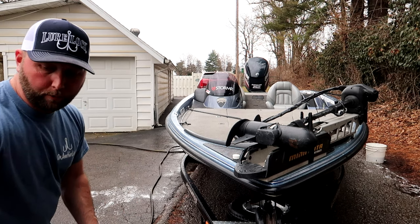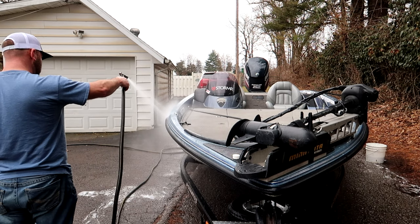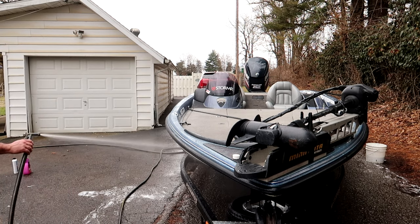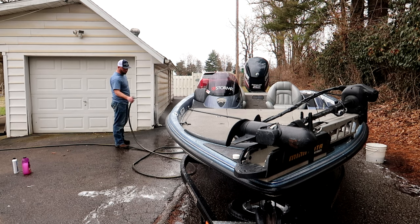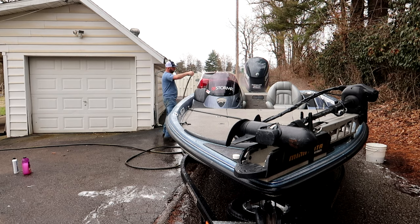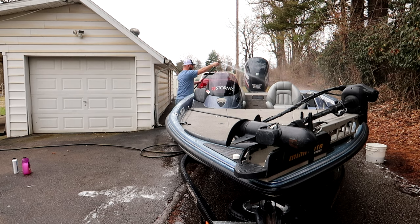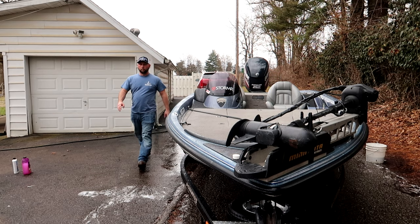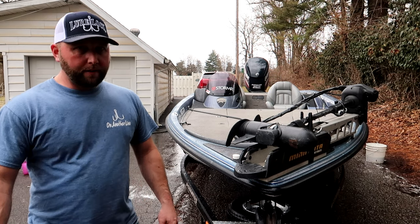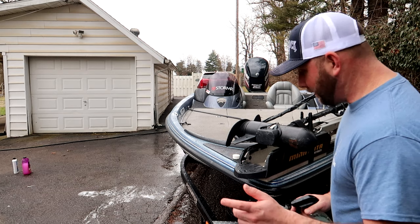I'm going to do it half at a time so it doesn't dry on me. I'm going to take care of it with the water hose now. I can already tell a huge difference — this stuff just causes water to sheet right off of here, and I'll show you guys an example here in just a second when I get this done.